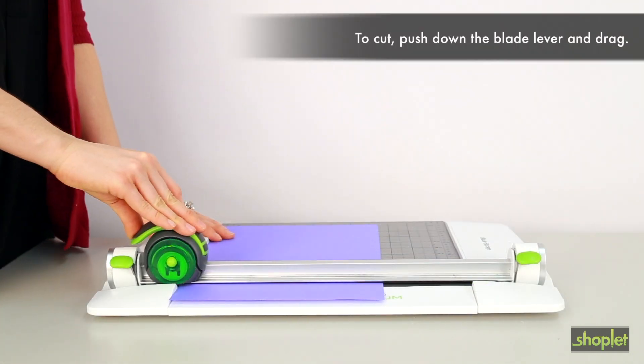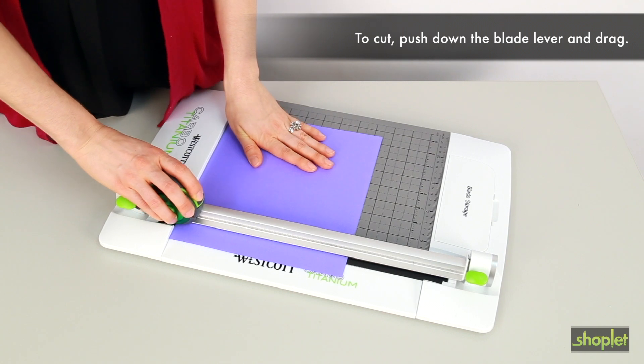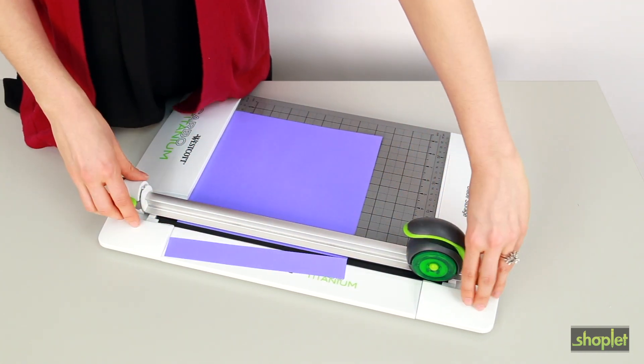To cut, simply push down the blade lever and drag. This blade is totally encased and is only exposed when the carriage lever is engaged, keeping your fingers safe.